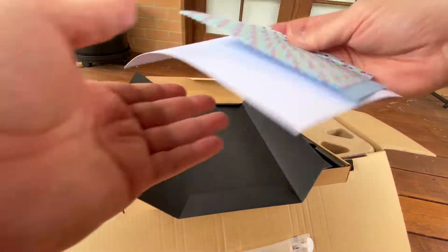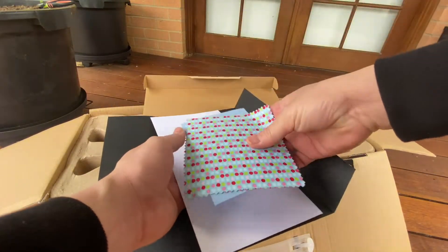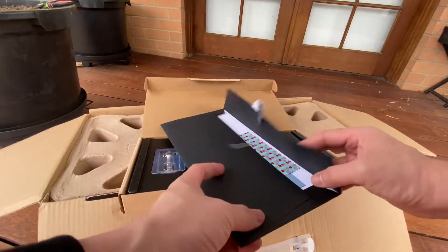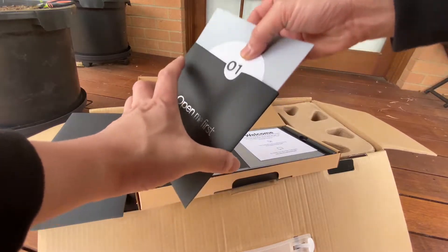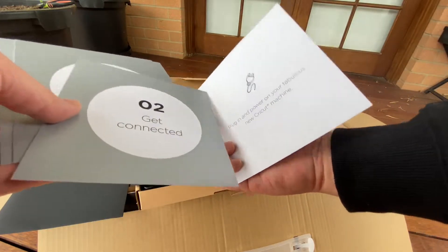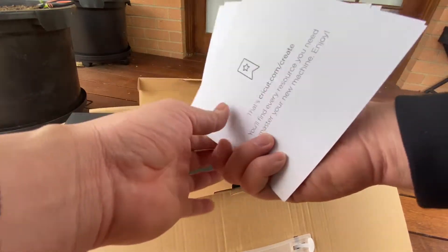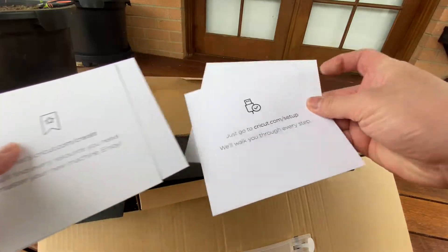So these are the sample project materials. We're going to go through them one by one — I'm not quite sure what all these items are at the moment, but along the way we'll find out. Now it says 'Open me first,' so let's unleash this beauty. This one has a step-by-step guide: first, unleash the beauty; second, get connected; make a little something; and bookmark this page. There are explanations and a diagram at the back to help us understand.